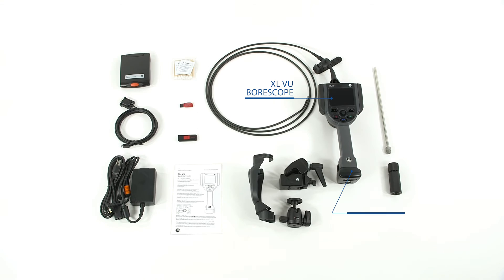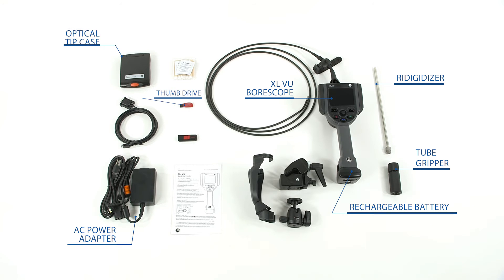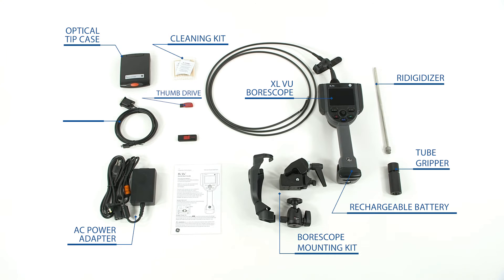Included with the XL View video bore scope is the industrial carrying case, XL View video bore scope, 2 hour rechargeable lithium ion battery, AC power adapter, thumb drive, tube gripper, rigidizer, optical tip case, bore scope mounting kit, cleaning kit, VGA video out cable, inspection management software, and quick start guide.